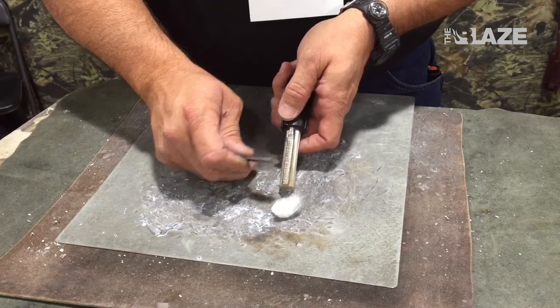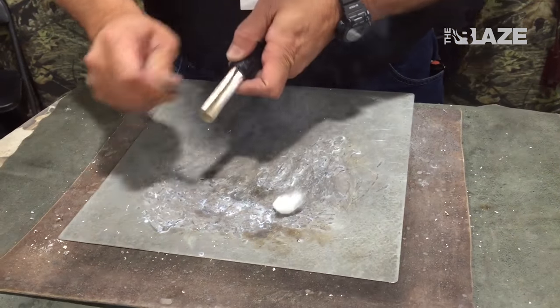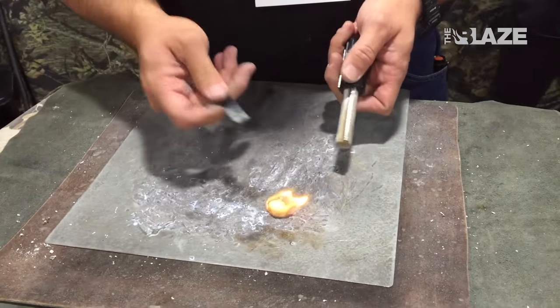If you want to get a fire started, just get anything dry. We're going to use a cotton ball. All you have to do is get a spark — flint into anything dry and you've got a fire.